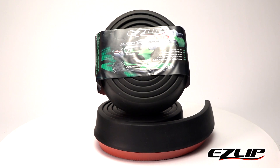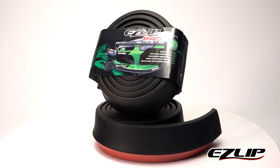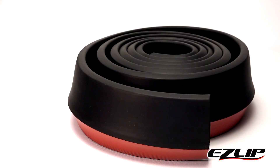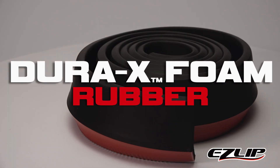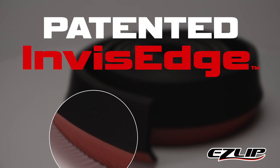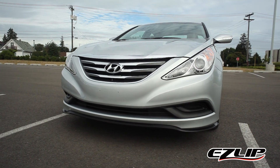EasyLip Pro is the largest and most durable universal spoiler lip available, designed to take on the toughest scraps and give your vehicle the lowest look. Made from tough Dura-X rubber for maximum tear resistance and durability, featuring our patented Invis Edge design, EasyLip Pro seamlessly blends to the look of your car's bumper.